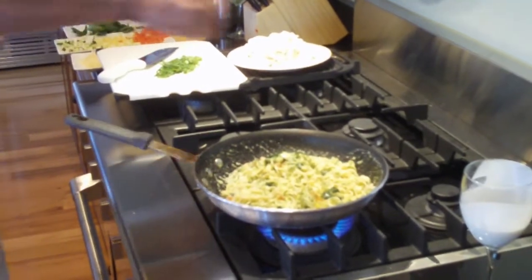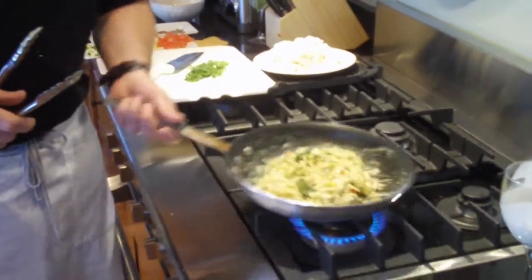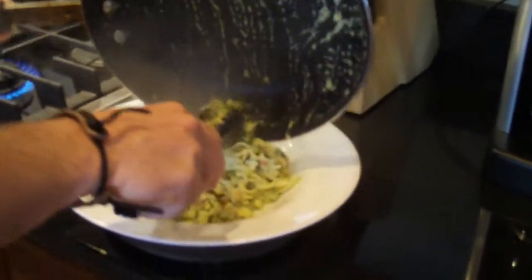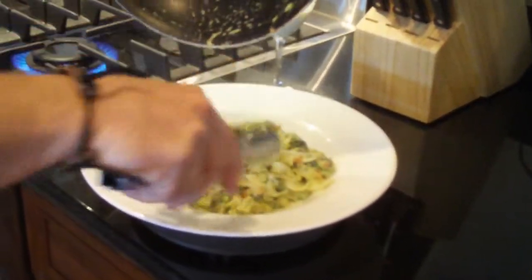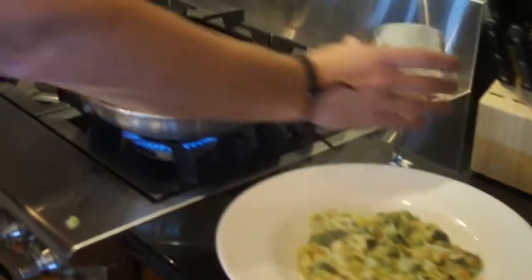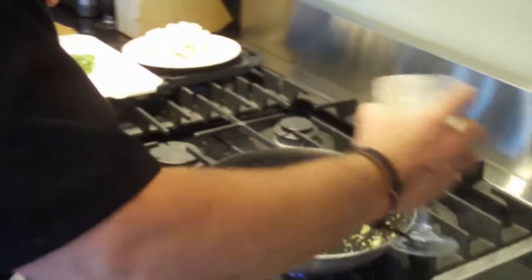I'm going to hit it with a little bit more salt and pepper. My pasta is nice and incorporated. Look at that beautiful sauce — not too heavy. We're going to put that down in the center of the bowl with all those fresh veggies. We bring our pan back to heat and throw in just a touch more cream.